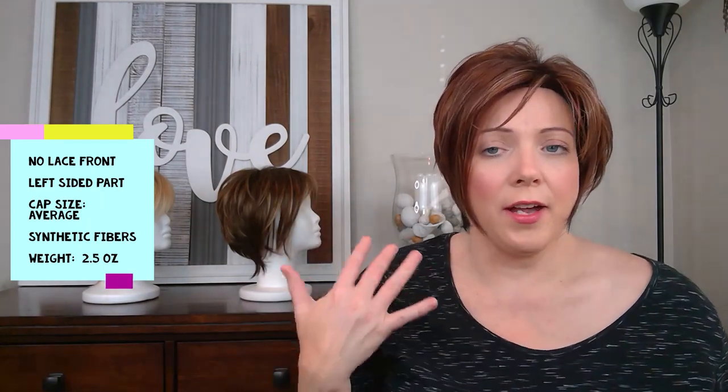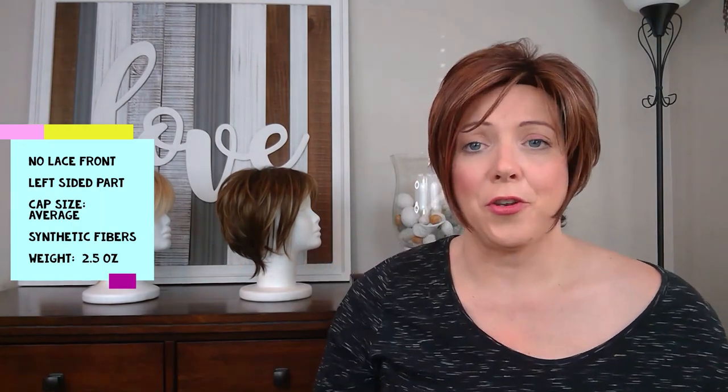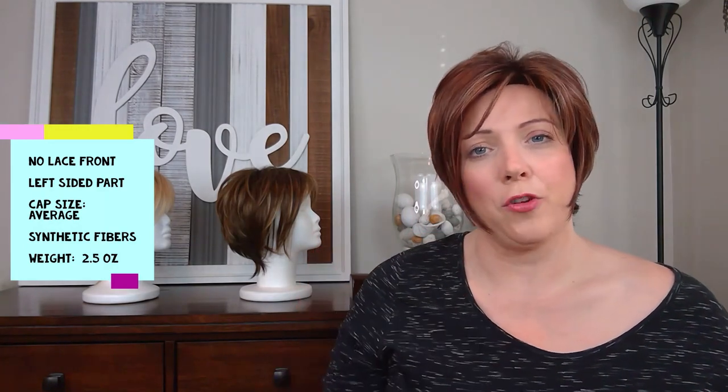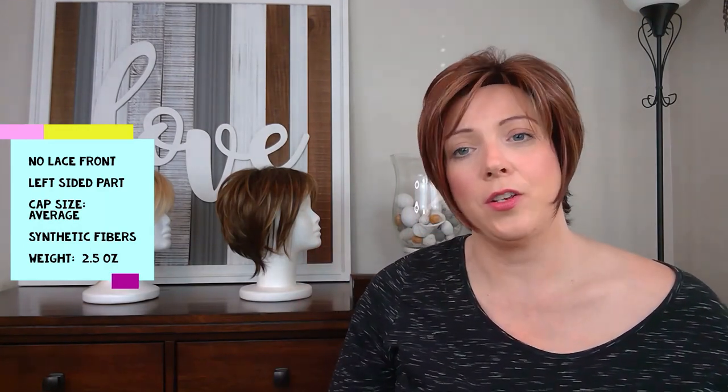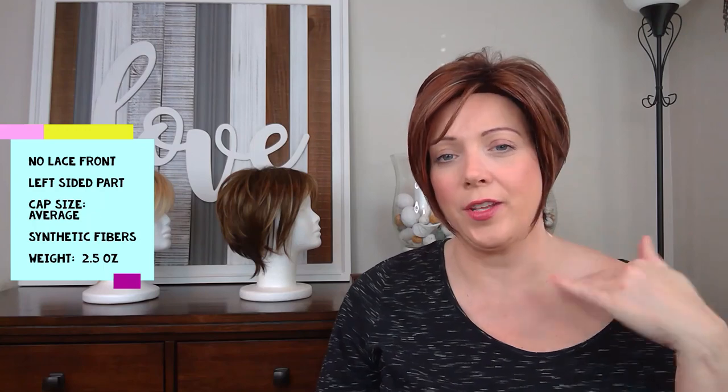Kate weighs about two and a half ounces, so she is not heavy at all. I do think Kate is a little bit warm — part of it is because of the permatease and the density, and these caps are just a little warmer. In wintertime it doesn't bother me at all since I'm bald and like to stay warm. Since Kate is so short, I don't think she would bother me in the summertime either, but I do like to let you guys know she may not be the coolest wig — though being short does help a lot in keeping her cool.